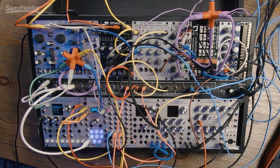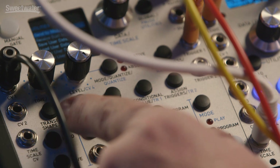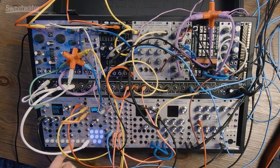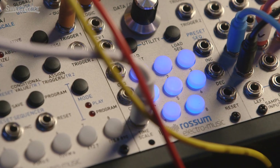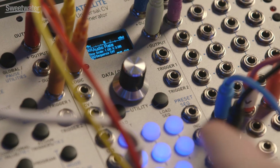I'm going to point to a couple of minor differences. On the Control Forge you've got two knobs here for CV3 and CV4, but on the Satellite, CV3 and CV4 are jacks. So if you want to modulate those parameters, you'll need to send some kind of control voltage there — you're not going to just grab a knob as you might on a Control Forge.